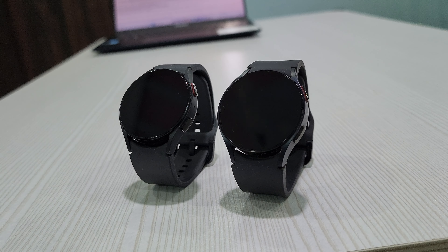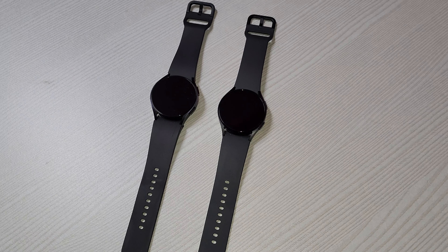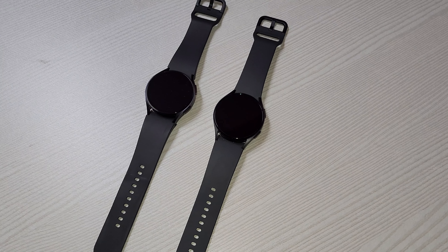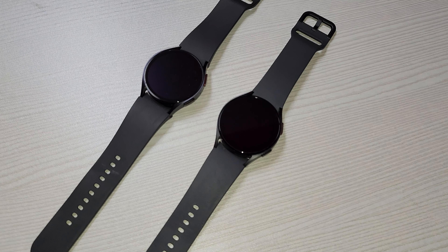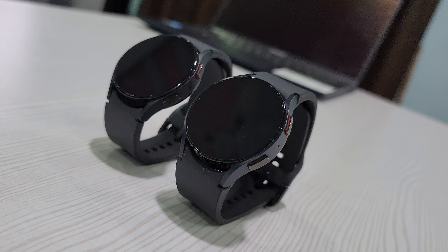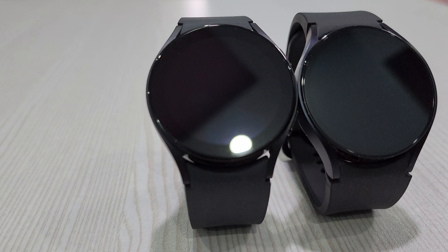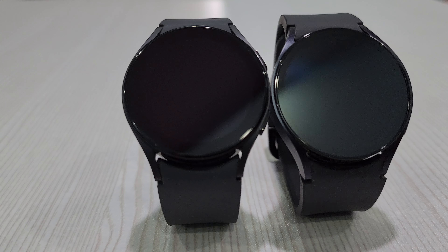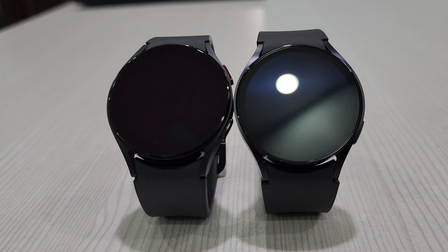As far as the look is concerned, you can't make out the changes just by looking at them, which is why we are going to have a closer look to see the minute changes. The most prominent and welcome change is the bezel — like the company claims, it's now 30% slimmer and hence the display is now 20% larger than before.